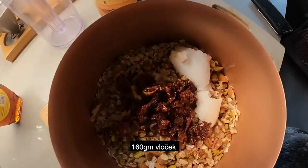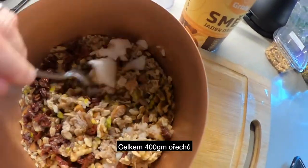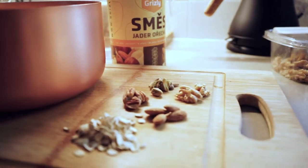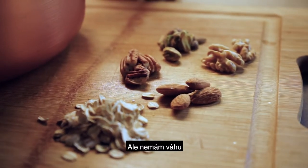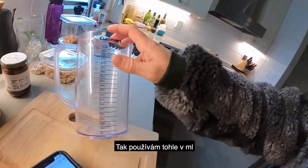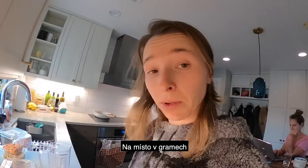What do we got here? 160 grams of oats and then a total of 400 grams of nuts. But the fact is I don't have a scale, so I'm using this — doing milliliters instead of grams and hoping it's going to work.